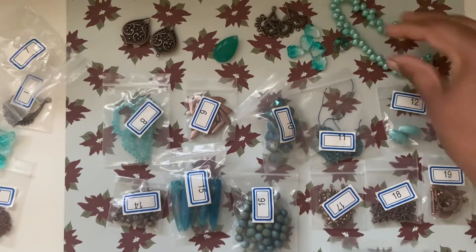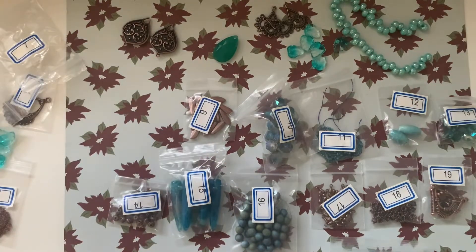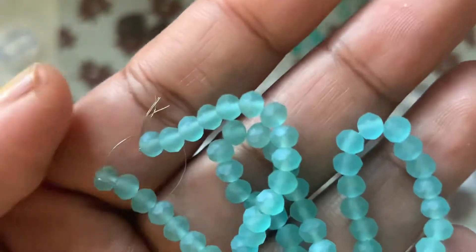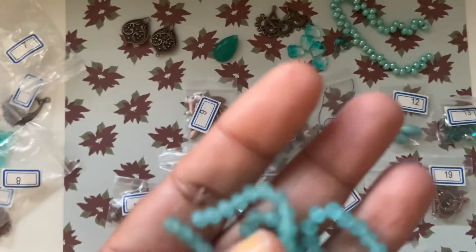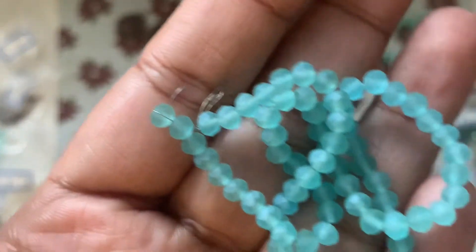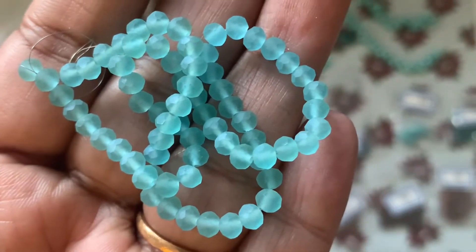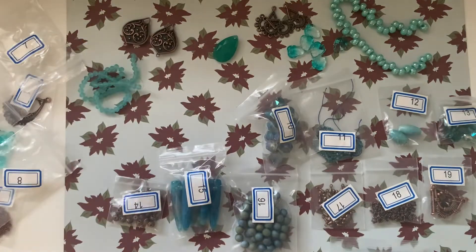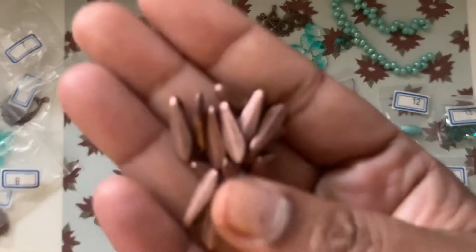Number eight is a seven-inch strand of 4 by 3 millimeter crystal round beads in frosted aqua color. It's a nice blue — a really nice blue.